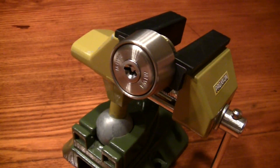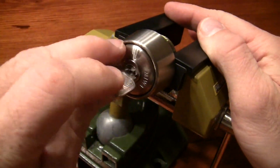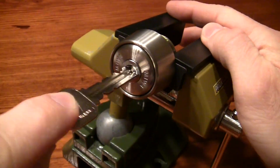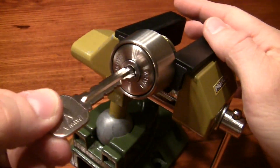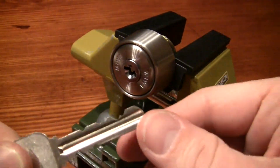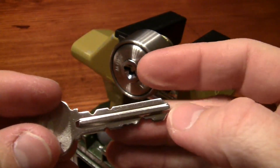This is Miwa DS. It's a nice Japanese lock with an interesting feature that the key can be removed after 180 degree rotation. It's a wafer lock with up to 10 wafers.